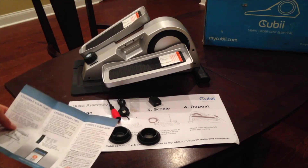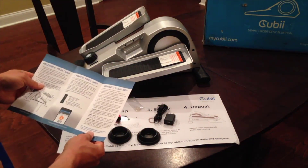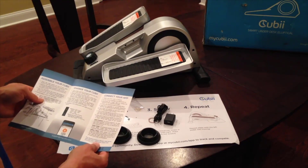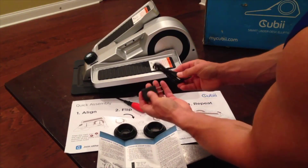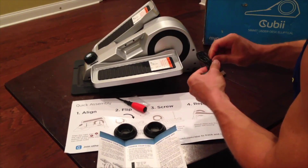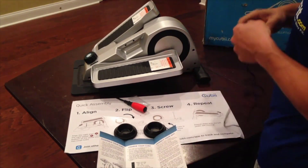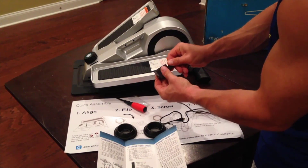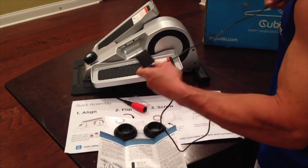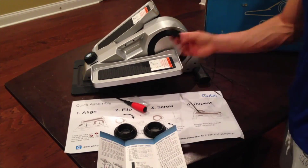The second step would be to charge the Quby, and you want to do that with the USB charger unit. Then you connect it to the app once it's fully charged. To charge it, you have the USB cord and the plug-in attachment — it goes in the front right here. Just plug the USB into the charger, connect this end here, then plug it into an outlet and let it charge.